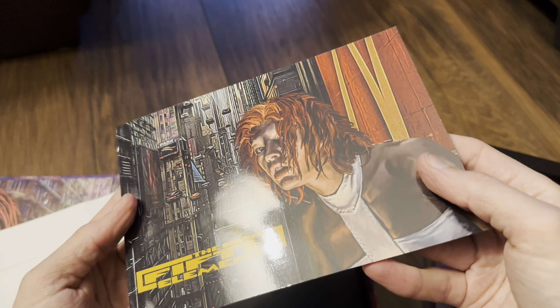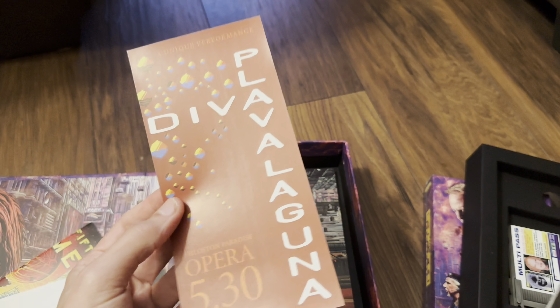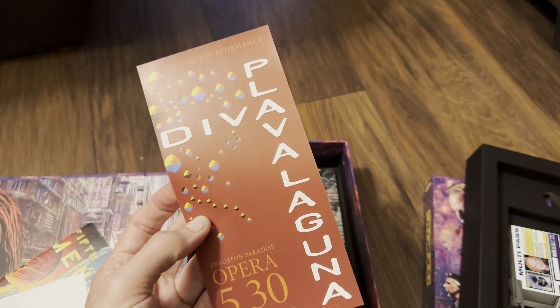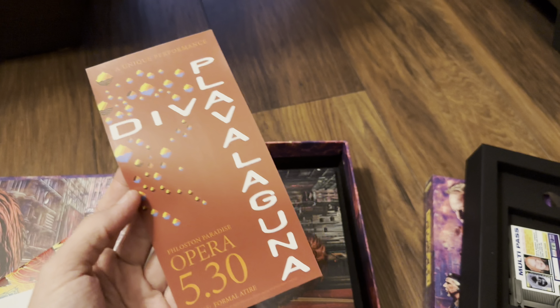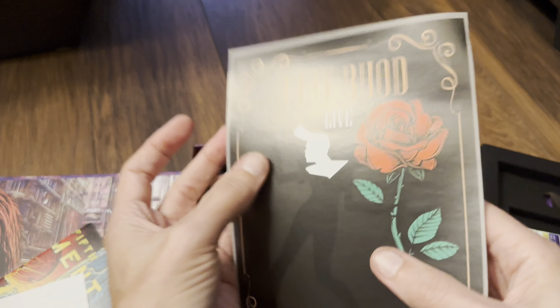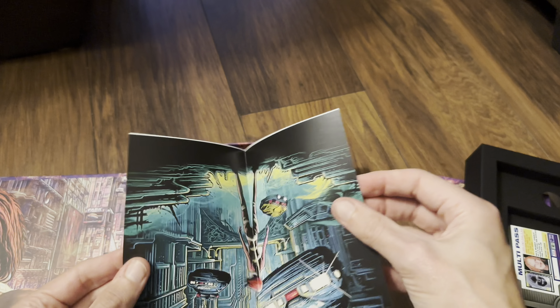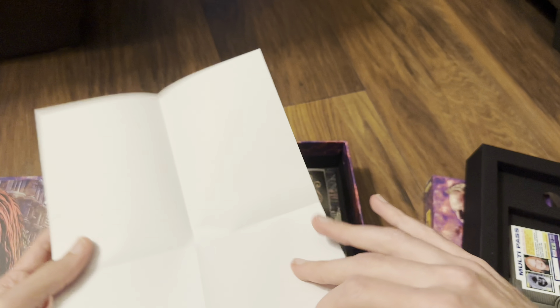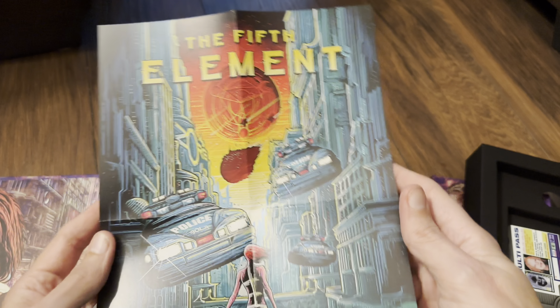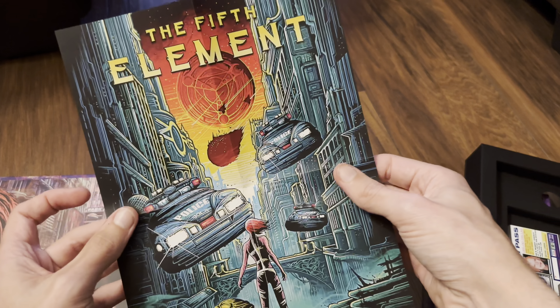The outer front and back is glossy. We've then got a flyer for the opera from the movie — Ruby Rhod live at Floston Paradise. We've also got a poster, a bit on the small side, about A4 I'd say. I've had this artwork before — pretty sure this was on a pop art steelbook, that's another format I had.